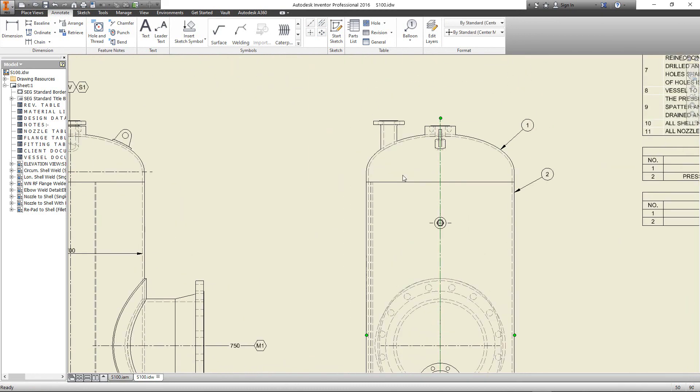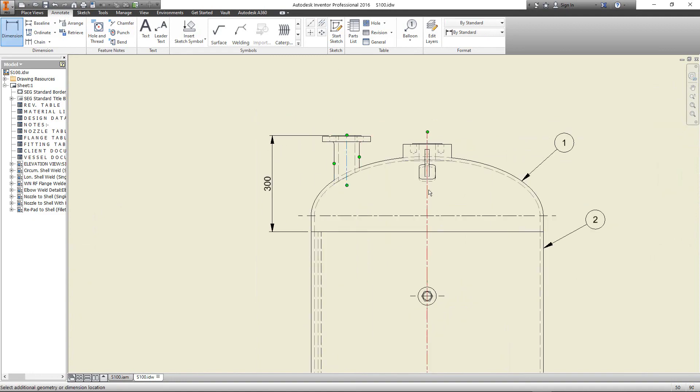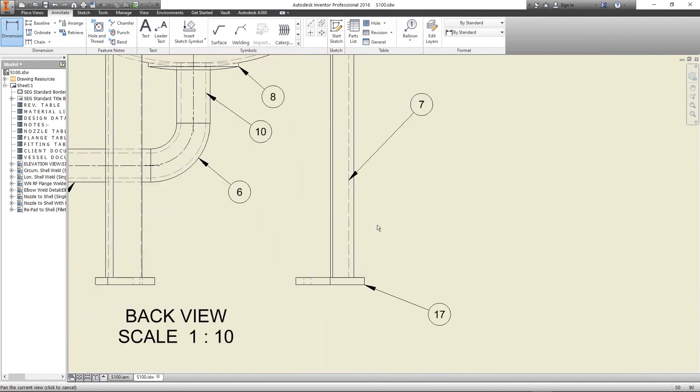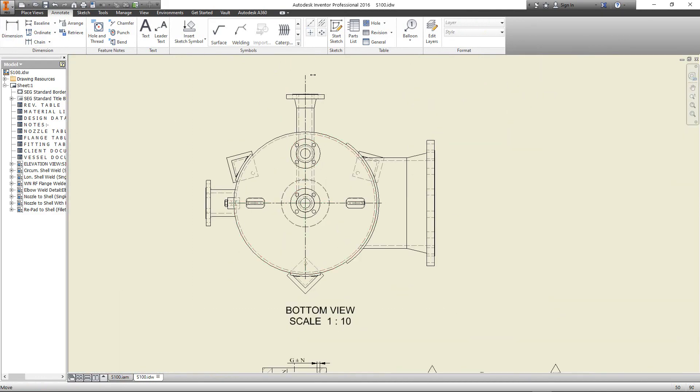Now we have the complete drawing of this equipment including dimensions, annotations, names, bill of material, nozzle table, and more. Thank you.